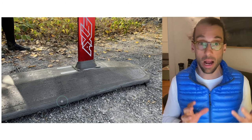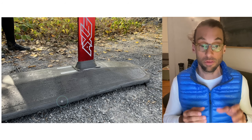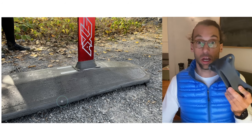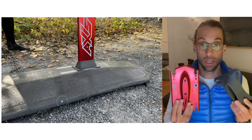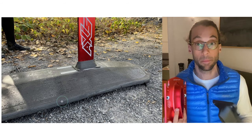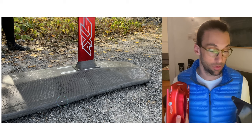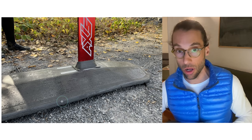I rode it for about 10 hours and could feel no difference. If I had to do a blind test to tell the difference between this base plate and the full aluminum one, honestly I couldn't. I couldn't tell the difference in terms of weight at all individually, though in the cumulative weight of my foil I can really see it. In terms of drag or flex, I couldn't see any difference at all.